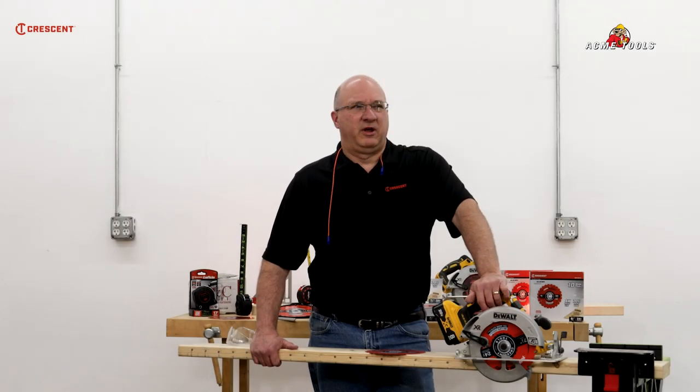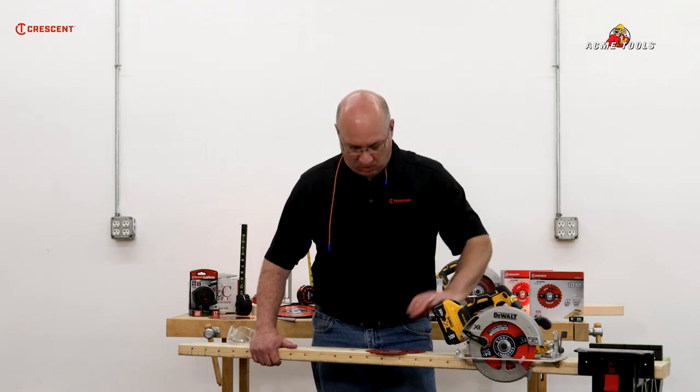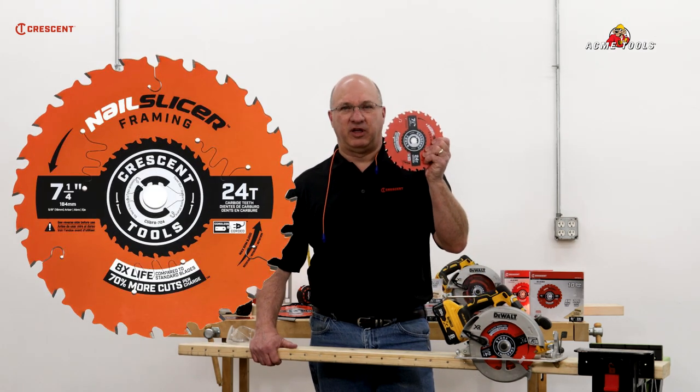Hi, I'm Rob with Crescent Tools, and we're here today with the guys from Acme Tools. We want to do a torture test on our new line of saw blades.